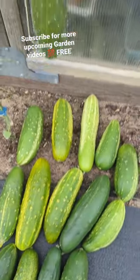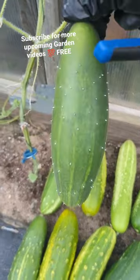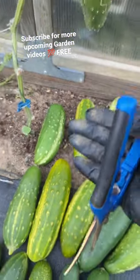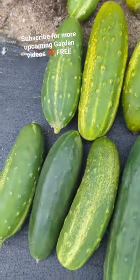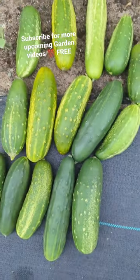I've got a bunch right here to harvest. See the spikes on it? This is why I always have gloves on when I'm harvesting these. I left these couple too long and they got overripe.